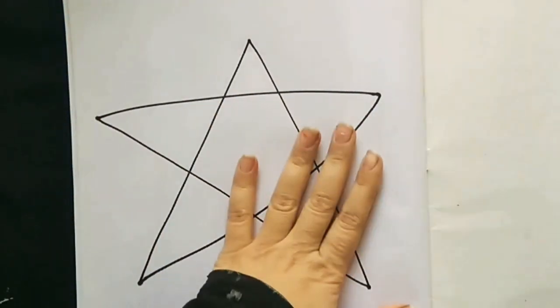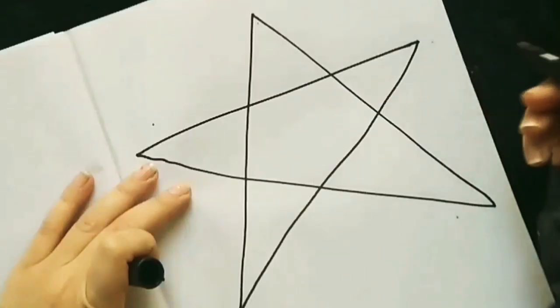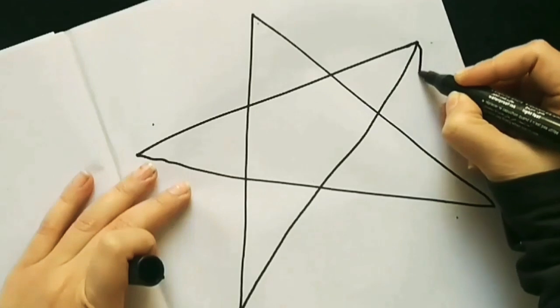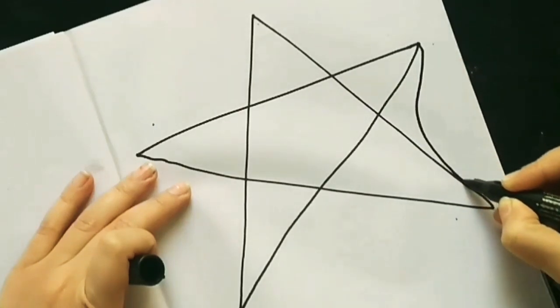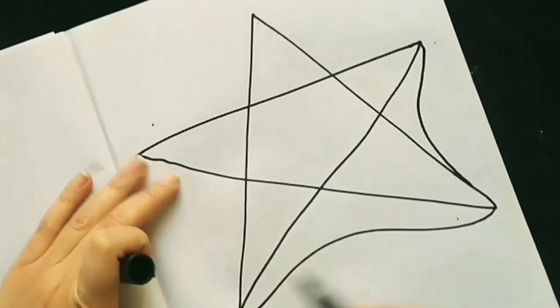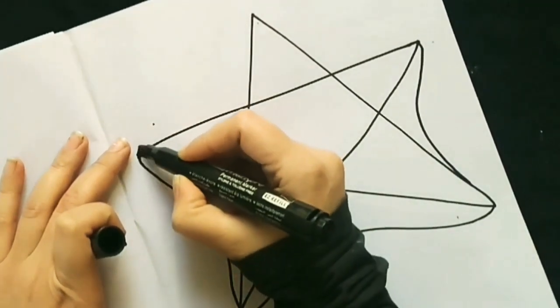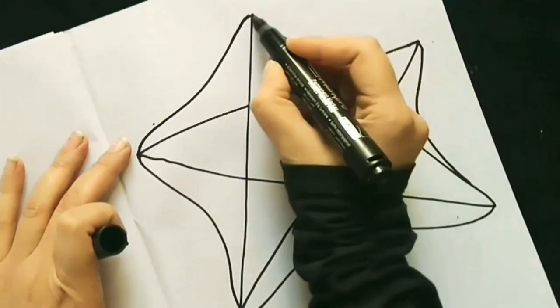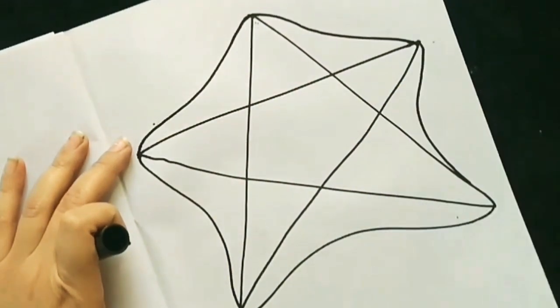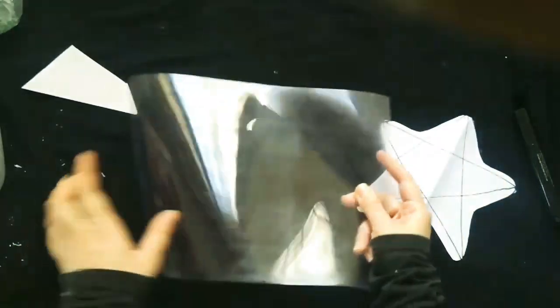First I drew a star on a paper, then I gave curves to the edges. Now I am going to cut it out and remove it.